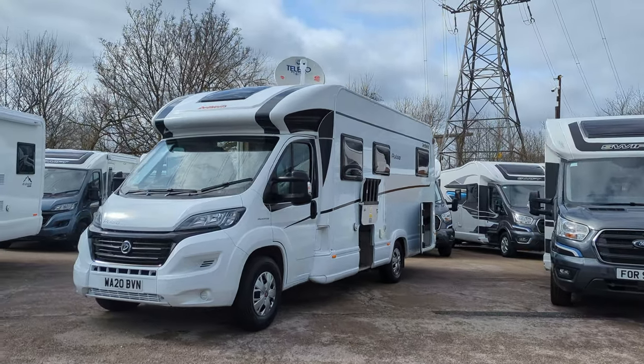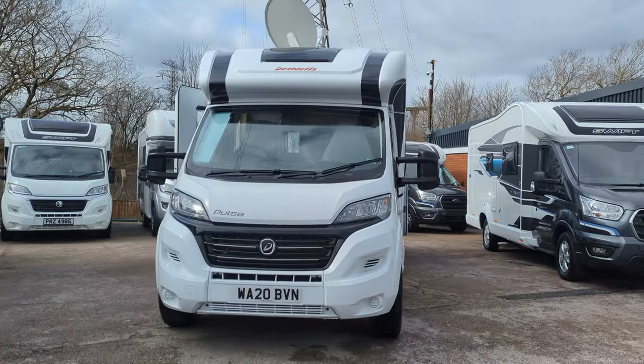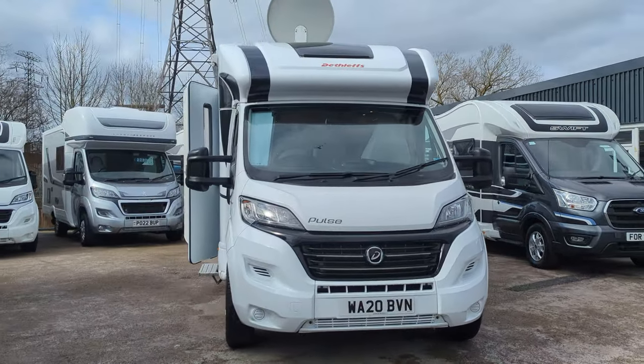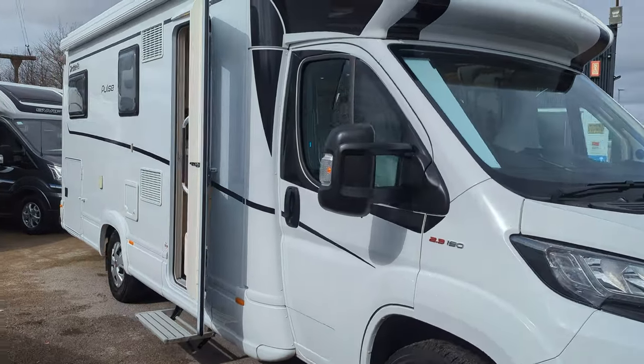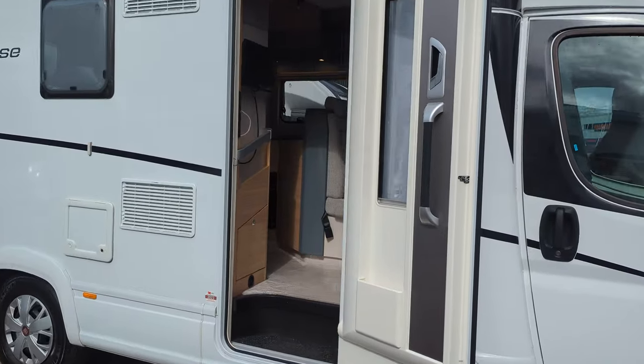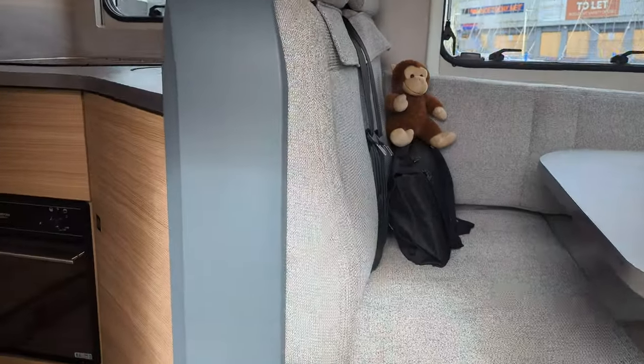Hi guys, Jason here from Lowenroads. Today we're looking at the 2020 Deathlef Pulse that we've got for sale. If you're interested in this motorhome or you want all the full details, hop over to our website lowenroads.co.uk — you'll find them all on there and get all our contact details if you have any questions.